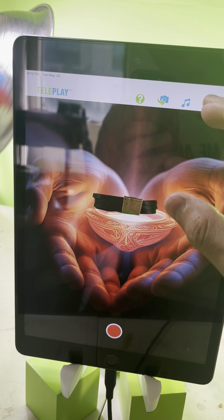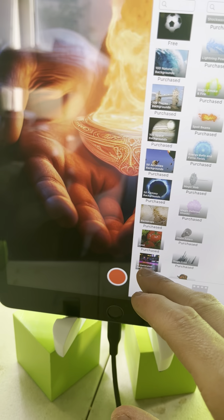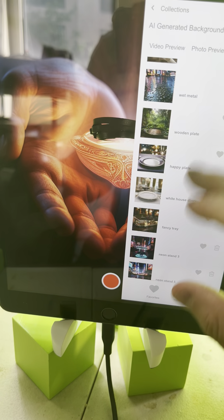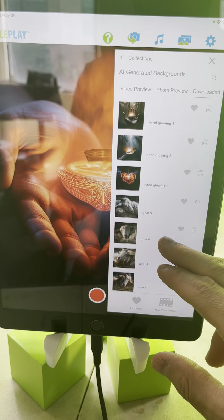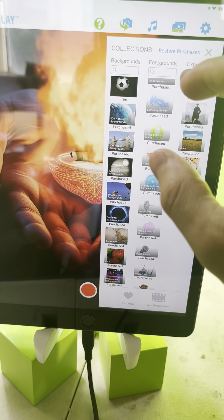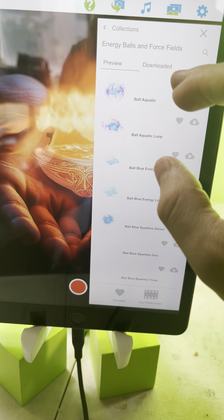For the background, I went to AI-generated backgrounds in Photo Preview. I did 'Hand Glowing 3' and clicked on that.